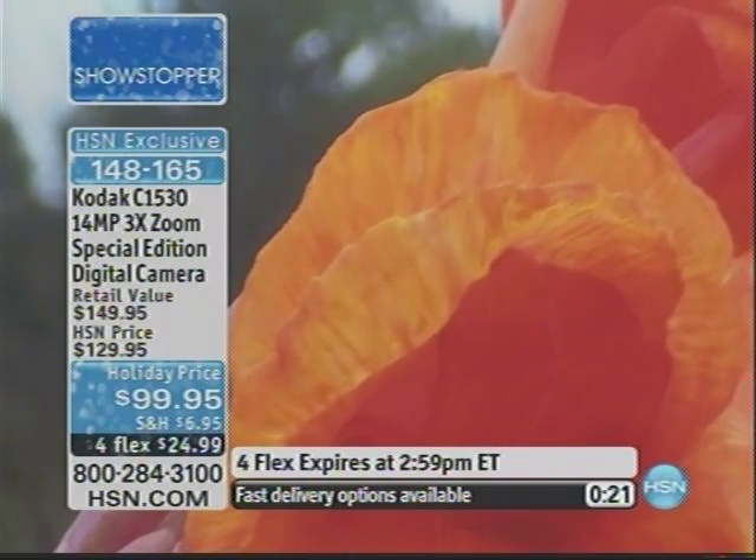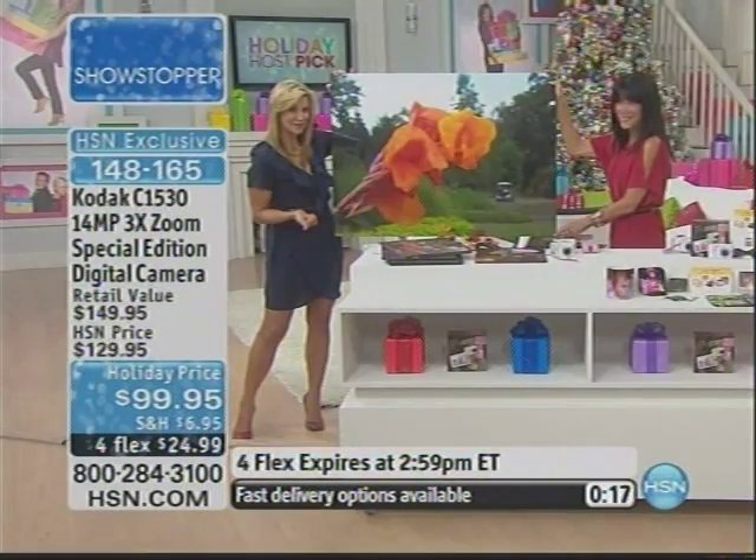Look at the edge of the flower — notice how in that macro mode the flower is in perfect focus, but the background is blurred for you. With the scene capture mode and automatic balance from Kodak, it's one touch of a button. It's the easiest camera you'll ever use.